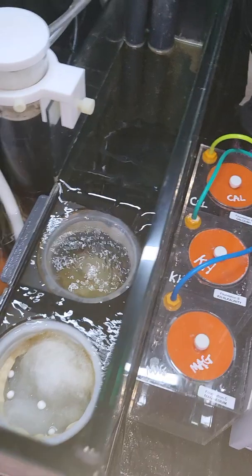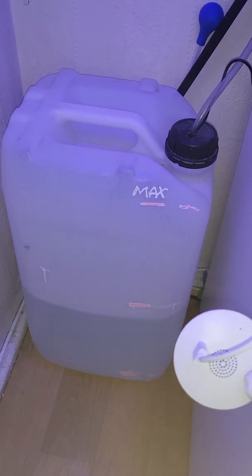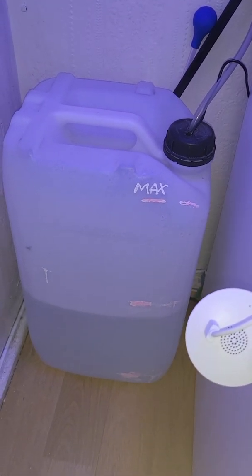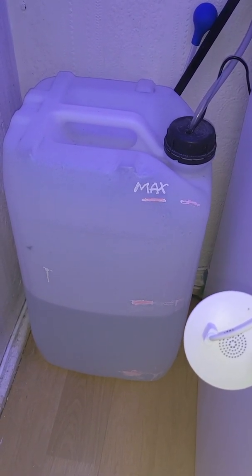The ATO will just come on and off when it needs to. My 25-gallon drum is down here — nothing special. I've got a camera pointed at it, purely for when I'm away on vacation so I can see how much water is left. I've written bar markers on it for minimum, medium, and max, so on camera I can tell exactly where the level is heading.